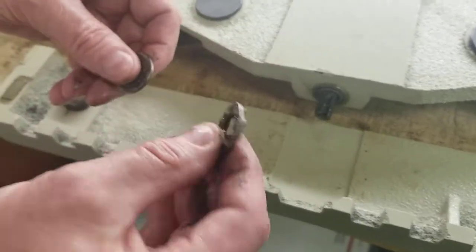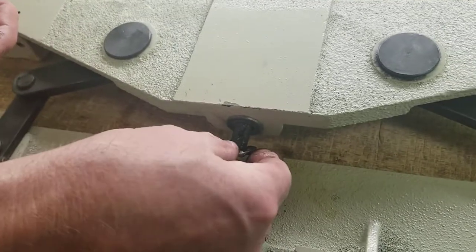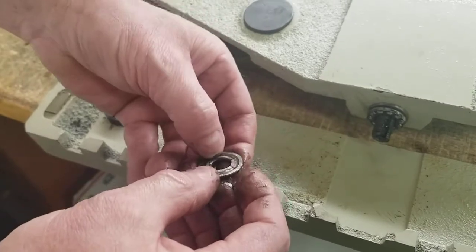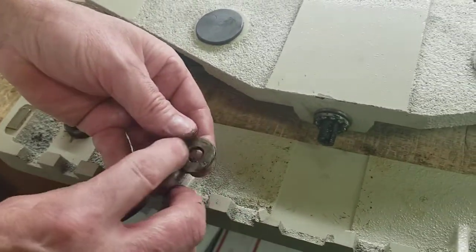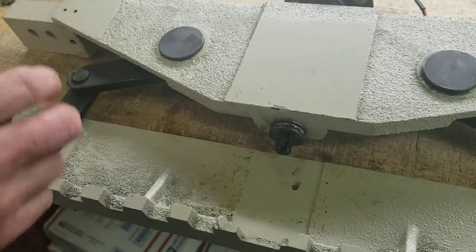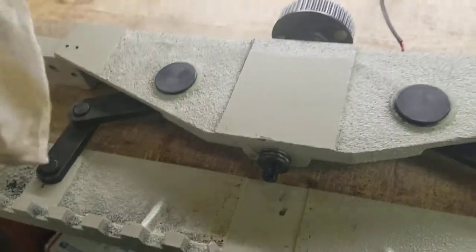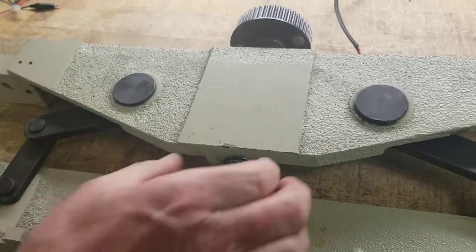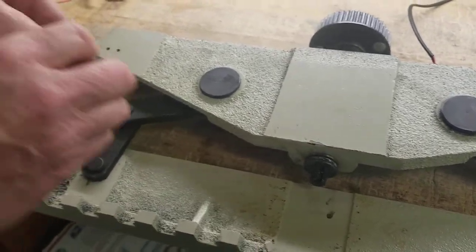Then you put your double-sided bearing — obviously you'd want to grease it. Then you put your other flat washer with the groove side up towards the bearing and the flat side down. So basically the double-sided bearing is sandwiched between two washers, with the groove on the bearing side on both sides.